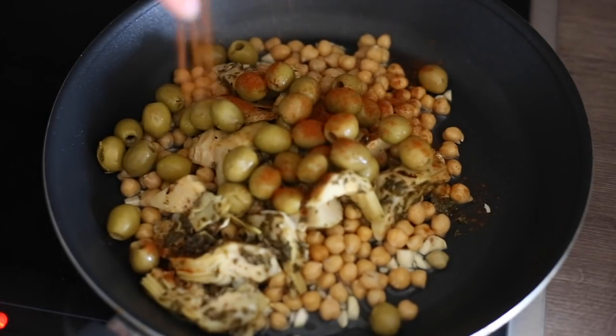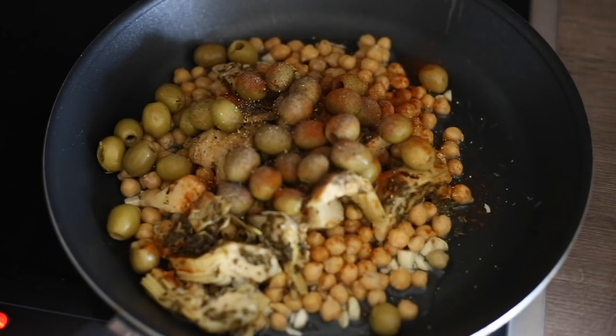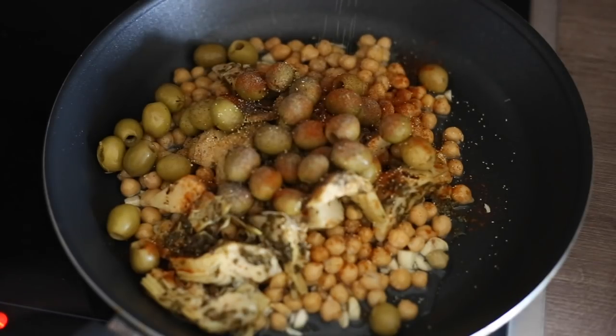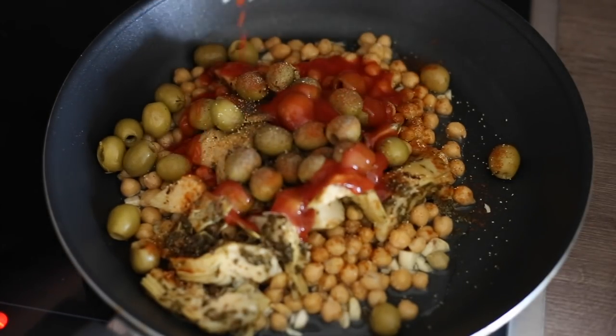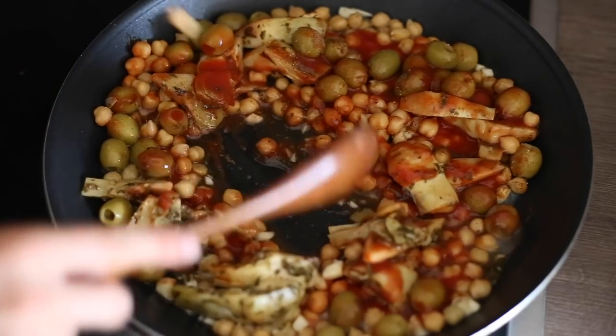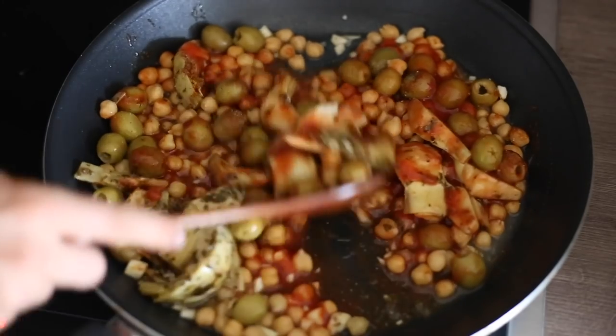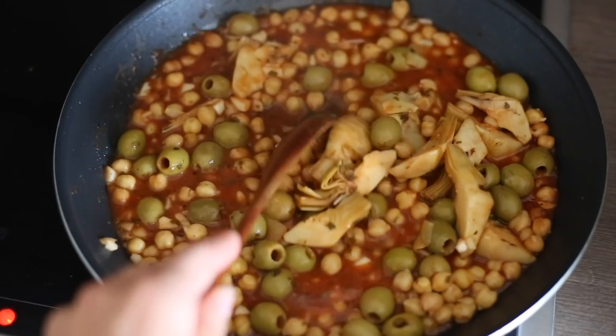Round it off with paprika powder, pepper, and onion powder. The artichokes and olives already give so much flavor so you don't need much more. Add a little tomato sauce, bring it all to a simmer, and you don't really have to cook it for long because all the ingredients are already cooked — just heat it up and you're ready to plate.